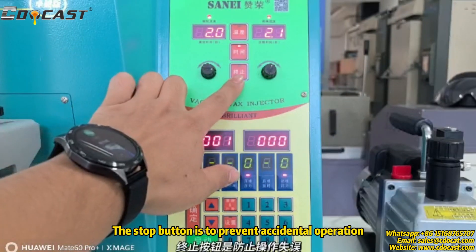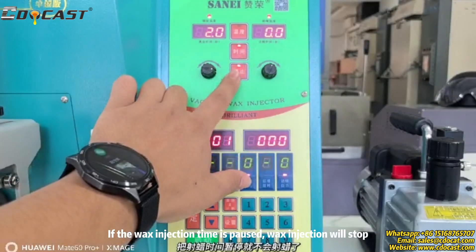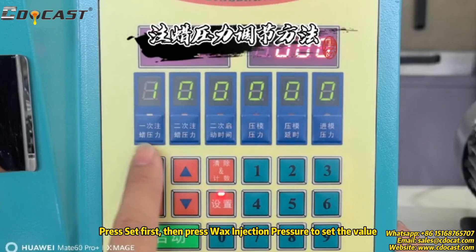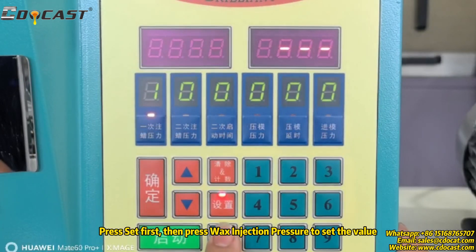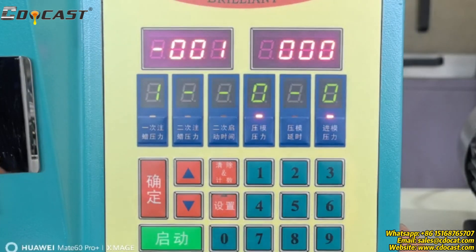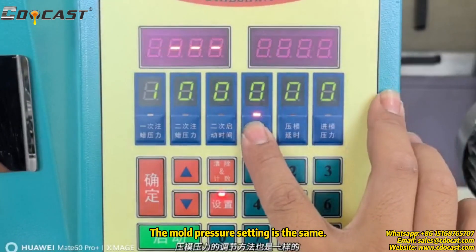The stop button is to prevent accidental operation. If the wax injection time is paused, wax injection will stop. Press set first, then press wax injection pressure to set the value. Click OK, then click set to finish.